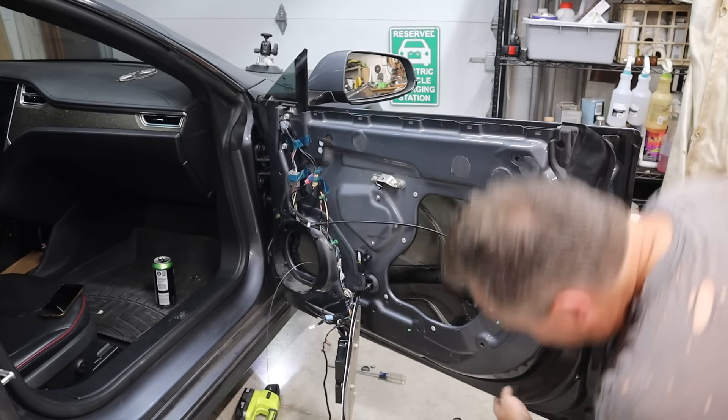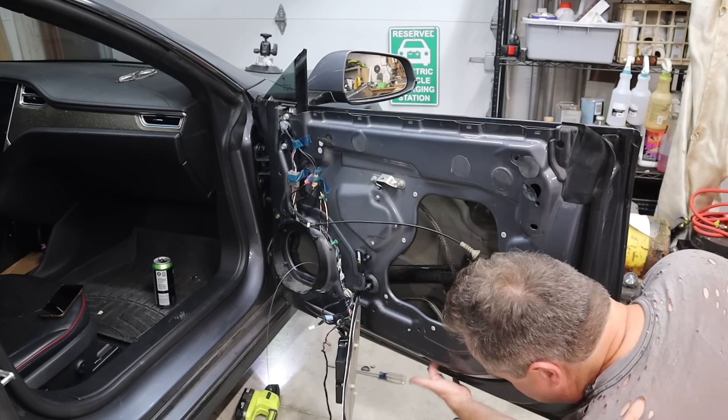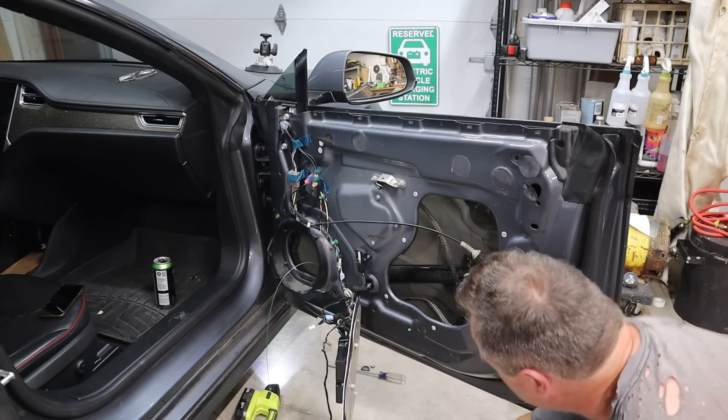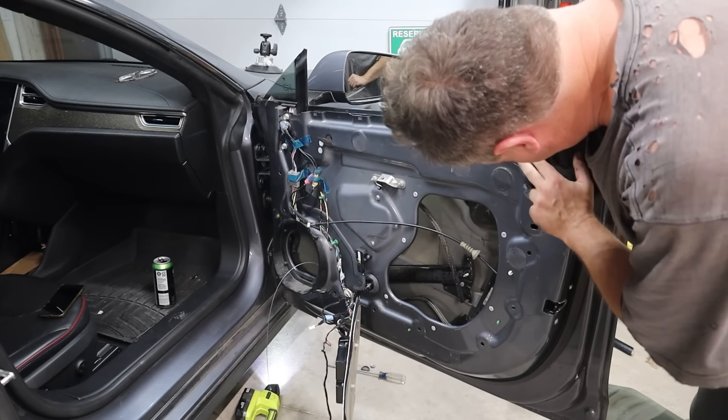Each track that holds the window is held in by two bolts. One is at the bottom — there's an access hole through the bottom of the door, you pull out a little plastic plug and stick a socket up through there. The other is accessible through the side of the door — you have to pull back a sticker for the top bolt. Once the two bolts for each of the two tracks are pulled out, they just fell down inside the door, and then the real trick was wiggling and jiggling because of the weird shapes.